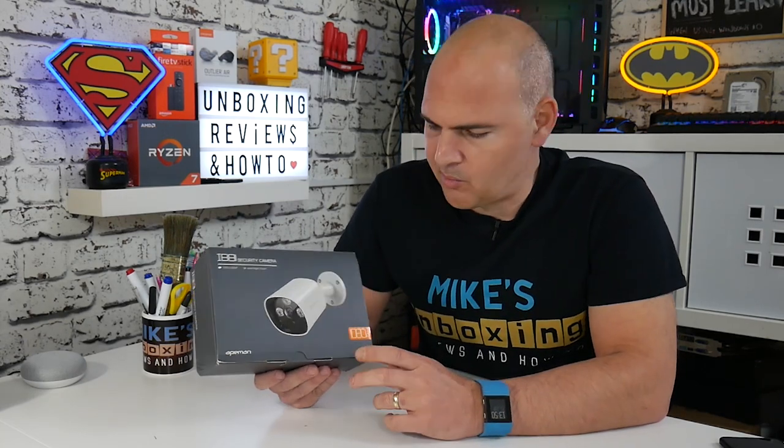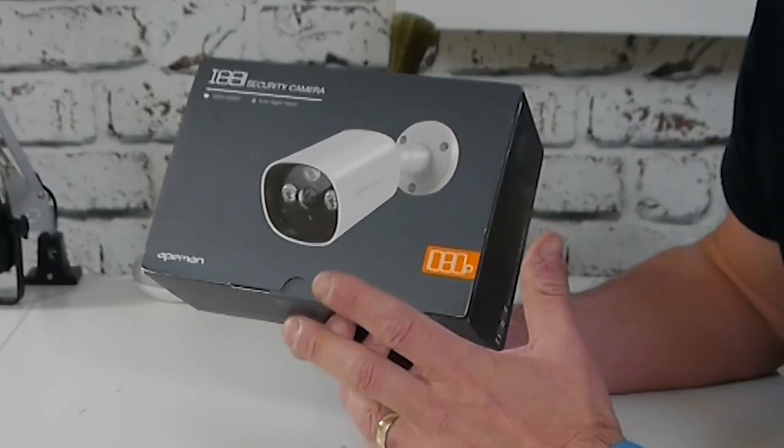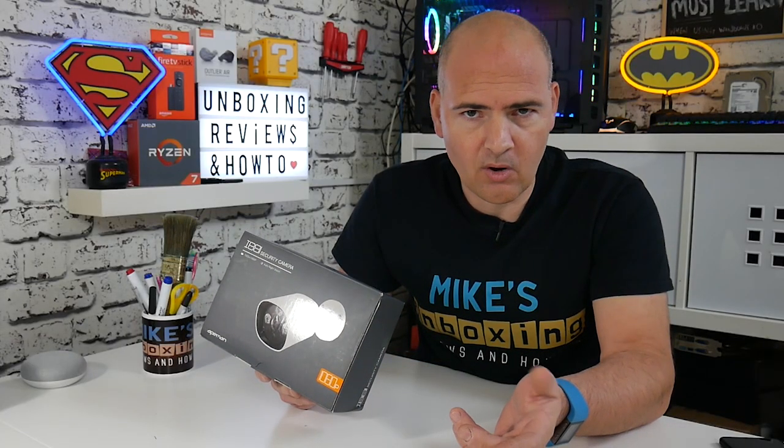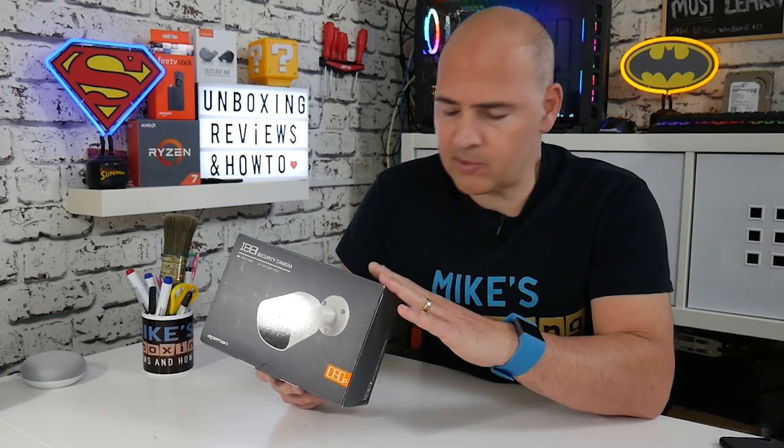So today we're going to take a look at a wireless, or potentially wireless, home security camera from the people over at 8man. Now this is a 1080p camera, 2 megapixel, features like 24-7 recording, and it runs on the 2.4 gigahertz spectrum on Wi-Fi. You can also use it via a wired LAN connection if that's applicable to you, or if maybe you can't get your Wi-Fi signal to where you want the camera to be.